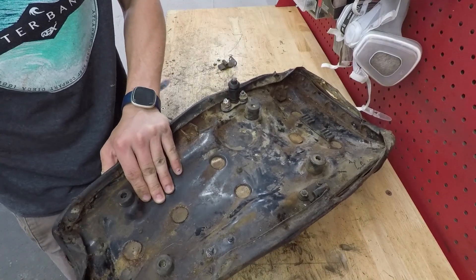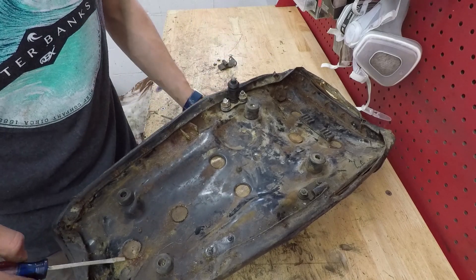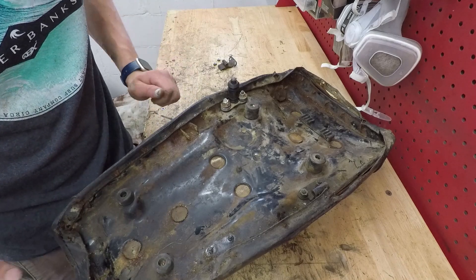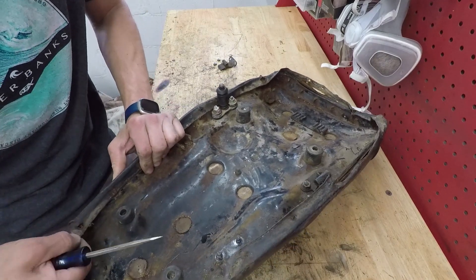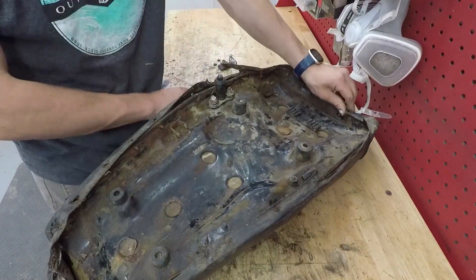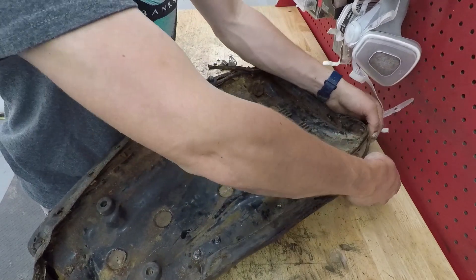I'm glad I'm changing this seat cover because the bottom revealed all its ugly secrets — it was coming off the seat pan in a lot of different places, so it really would not have lasted much longer at all. Looks like that's it; all these ones were not even attached on the other side.